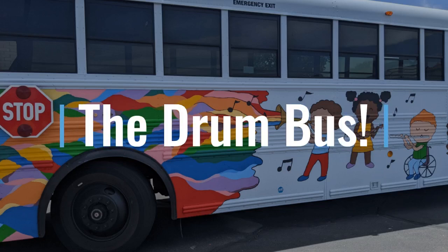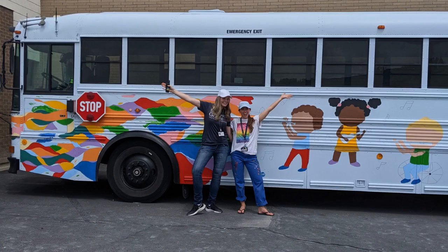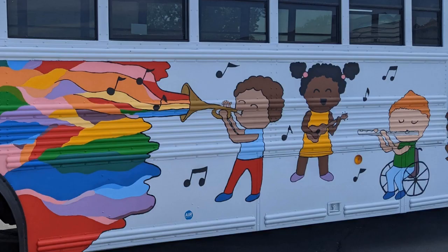This video shows the process and impact of our school's painted drum bus. For two weeks, I led the entire student body and staff at my school in painting a life-sized mural on a school bus. I gathered information from my students about what our mural should include. We decided on colorful and inclusive images of students playing musical instruments and creating art.